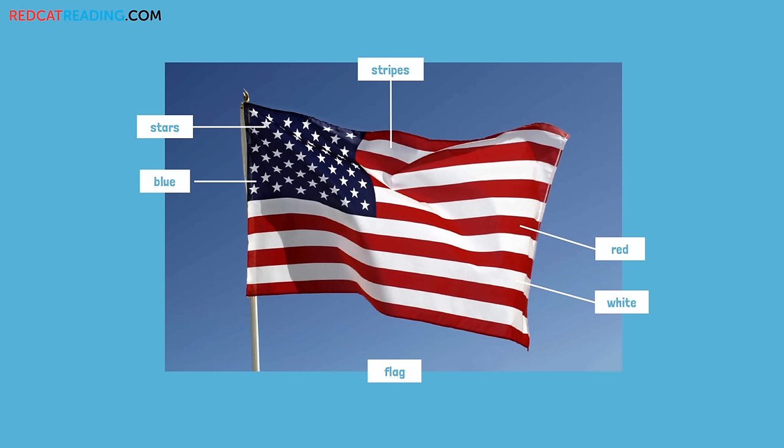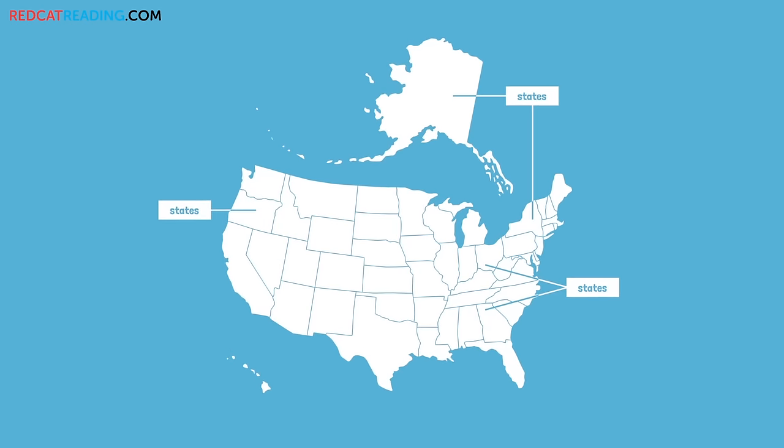The flag. Red. White. Blue. Stars. Stripes. States.